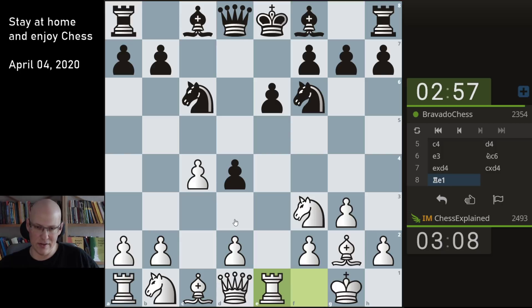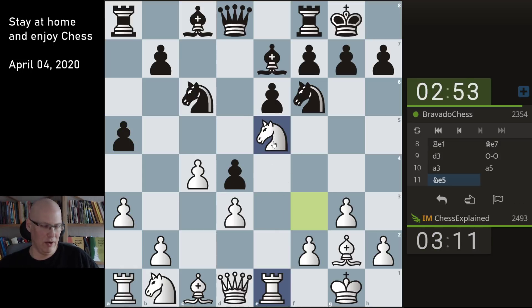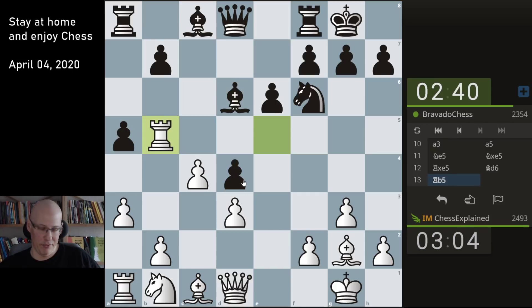I have a Reversed Benoni here against Bravado Chess. This is not a usual opening for me — I'm not a real fan of the Benoni, but if you play a Reti-style opening you sometimes get there. There are versions of this Benoni that are not so bad. I was happy to play knight e5 to trade off one minor piece. In the Benoni this is an interesting moment because I could go to b5.